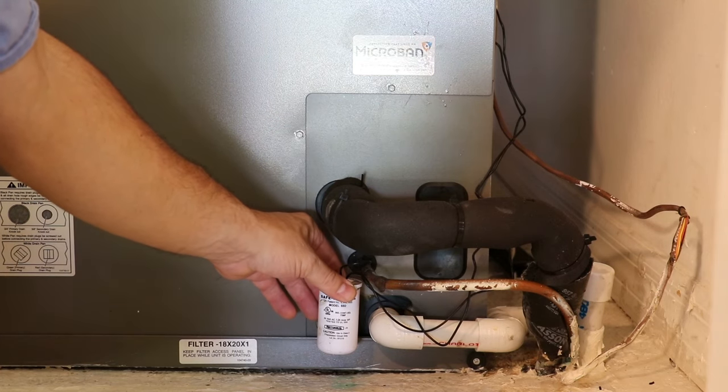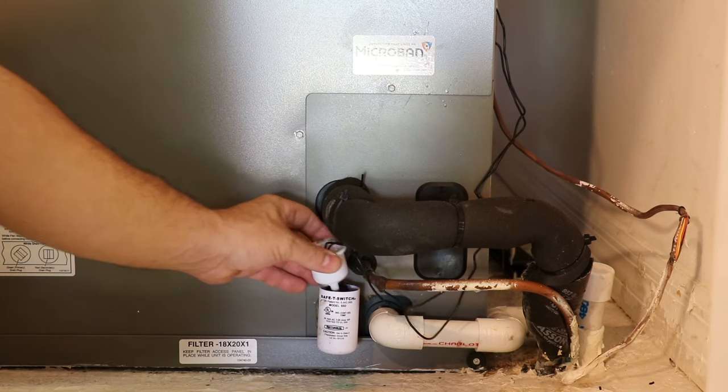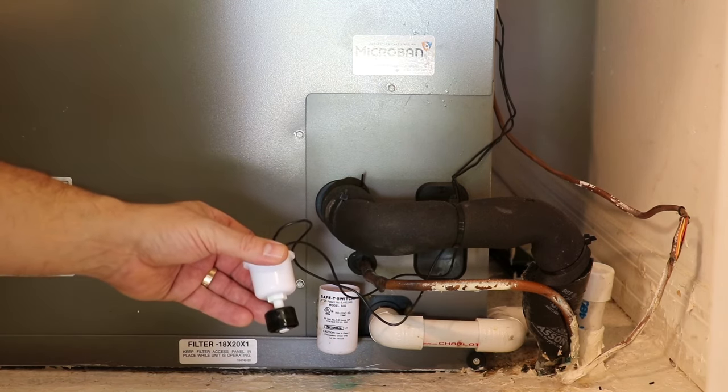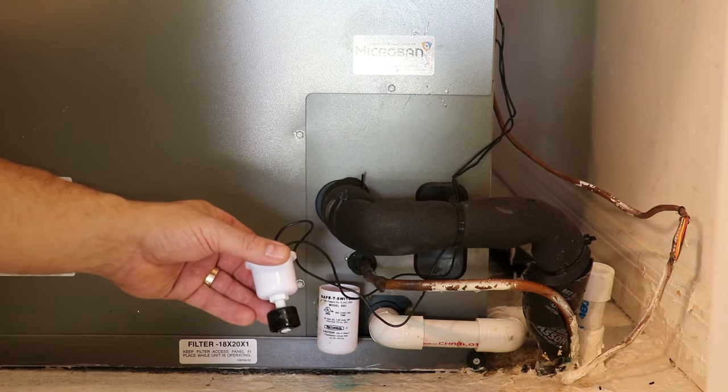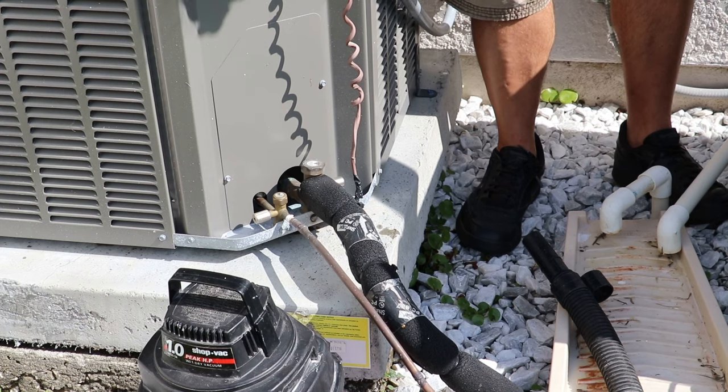The top cap can be removed very easily so you can check to see if accumulated water has raised the float, shutting down the system. In this case it has, so I will use a shop vac to clear the line.